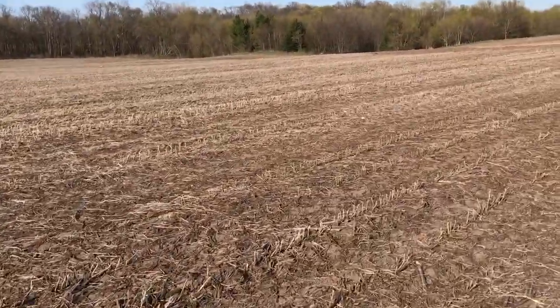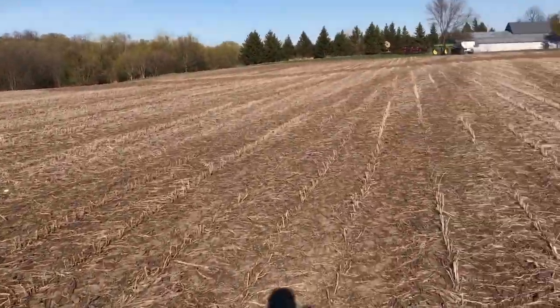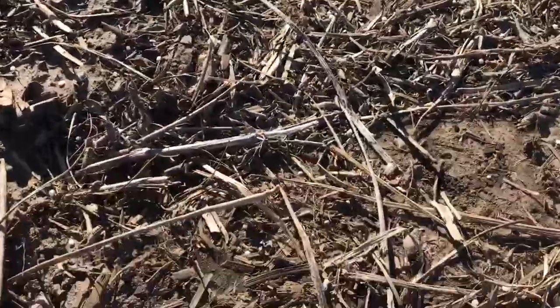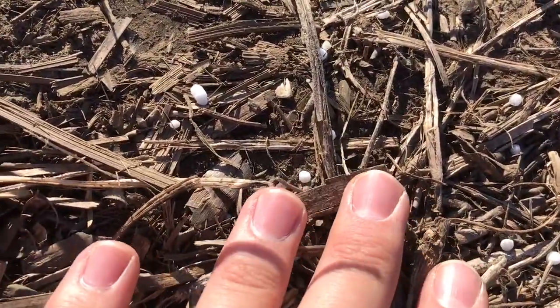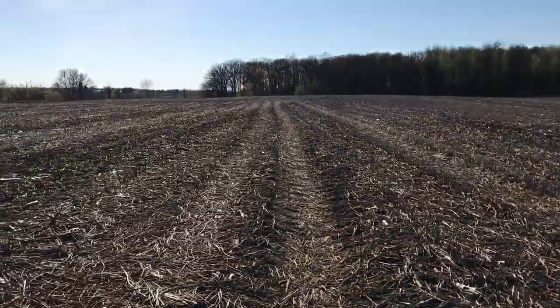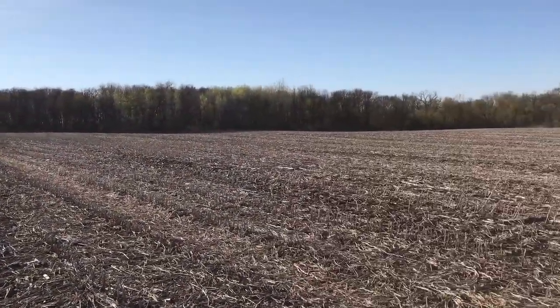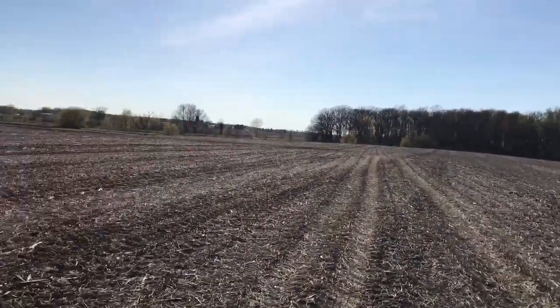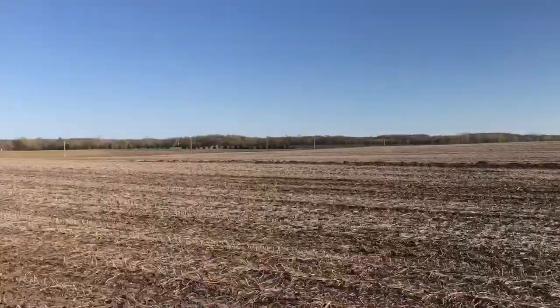I don't know much about agronomy, but find a good spot on this stuff — we can see it best where the tractor drove. As far as I've always been told, urea is a form of nitrogen, so it's just to help give the corn a boost. We don't do it on ground that will plant soybeans. This is only for corn.